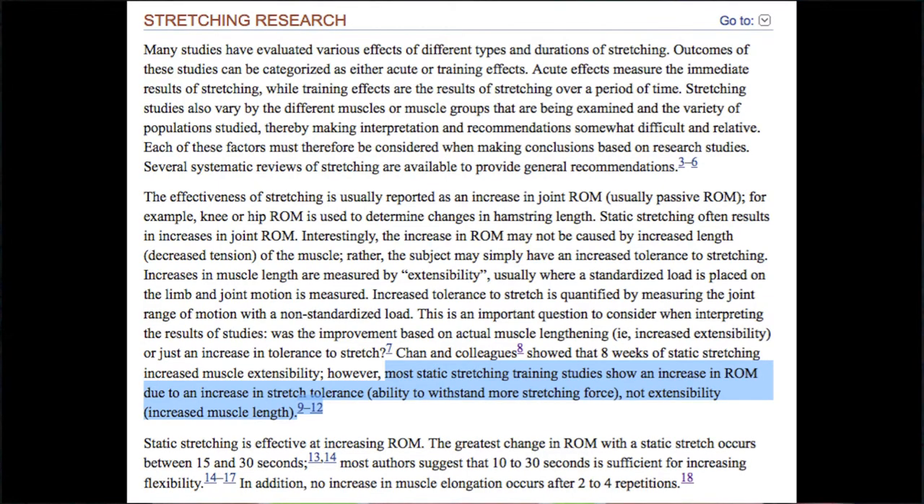Unfortunately, that's the problem I have with foam rolling after all this research — there's no promising evidence that foam rolling has any long-term benefits at all, and not just foam rolling, but any kind of self myofascial release or even stretching as a whole. The common consensus among the scientific literature is that stretching actually fails to lengthen muscles over a long period of time. Multiple studies show that regular stretching over six to eight weeks produces absolutely zero change.